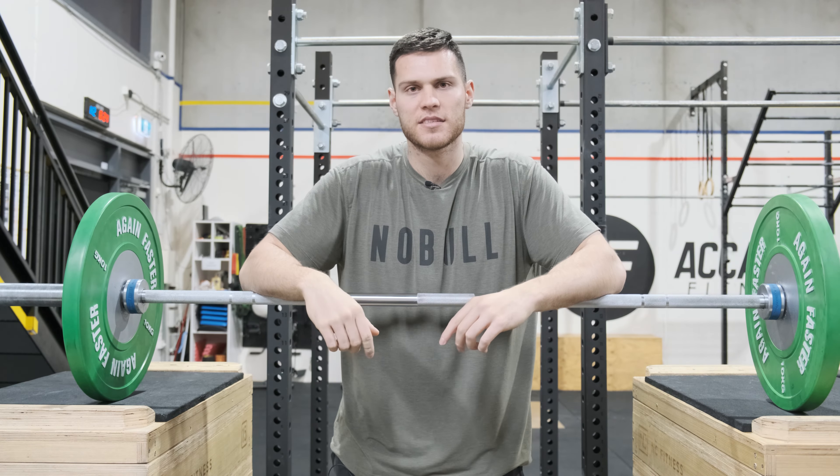Hopefully those cues are helpful and you can integrate them into your training. Think about the general qualities that underpin the split jerk and how you can develop those. Start by thinking about flicking your traps and exaggerating that drive — perhaps shrugging when you're going for your split jerks — and then try to relax your grip when going for those heavier weights.